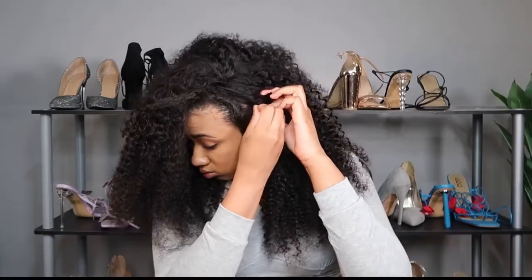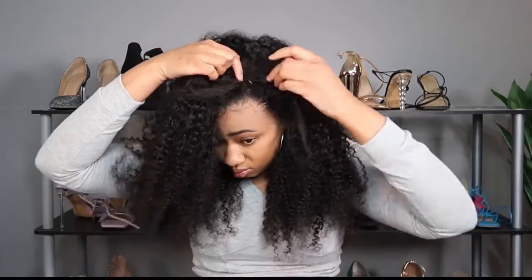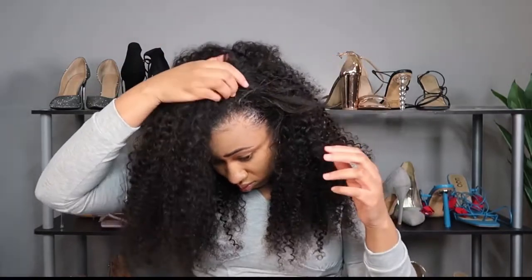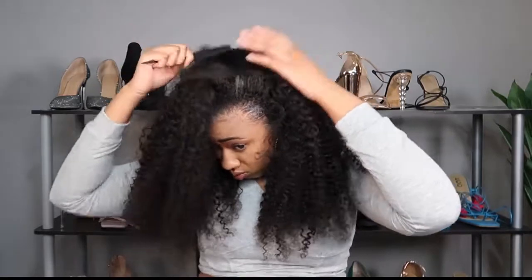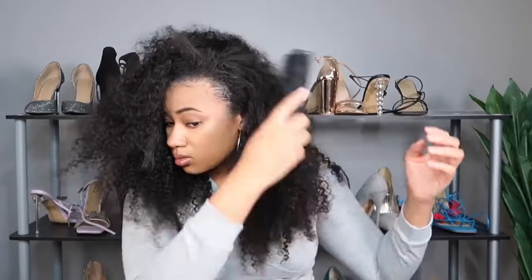Make sure you secure the wig with bobby pins — as many as you need to feel secure. Because when you tuck the band under to wear it as a half wig, it blocks the combs from being able to grip your hair. So you definitely need to secure it with bobby pins or your wig will fly off.